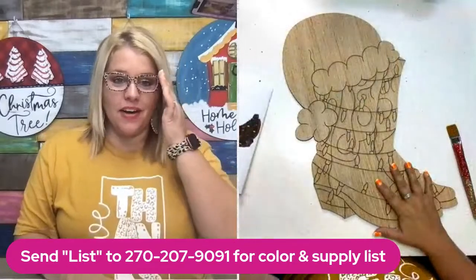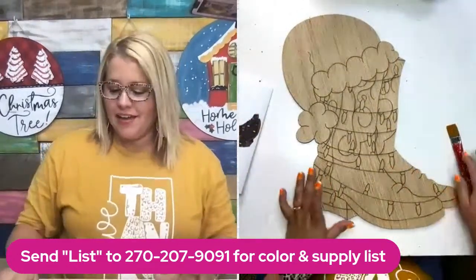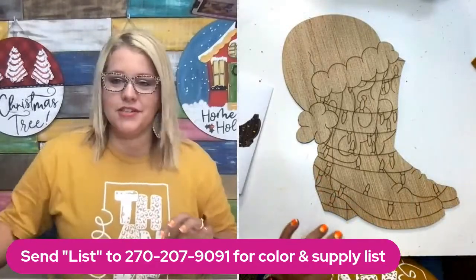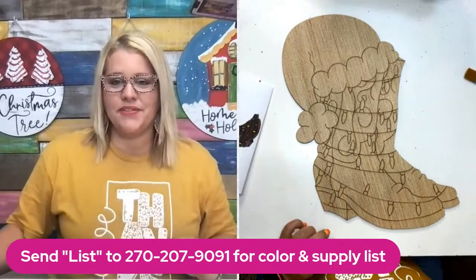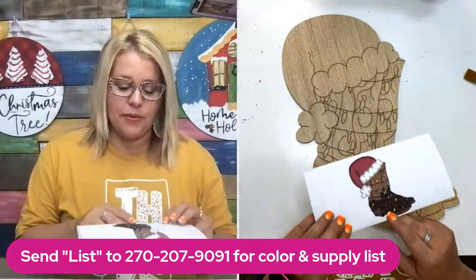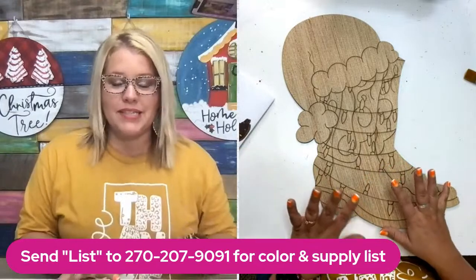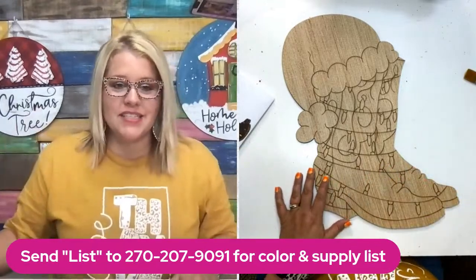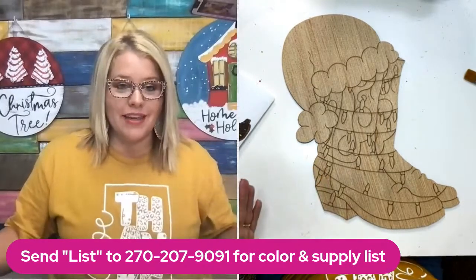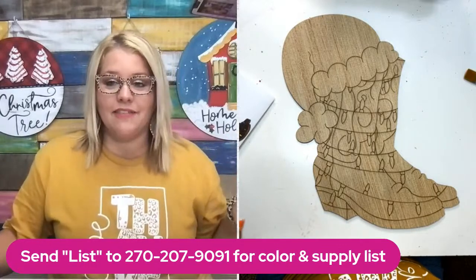I cut this one out on my Thunder Laser — it's a Nova 24. If you don't have a laser machine and you've been dreaming about getting one, the Thunder Laser is pretty awesome. If you want to get the supply list for today's project with all the colors I use and a link back to the video, I highly suggest you text LIST to this phone number.